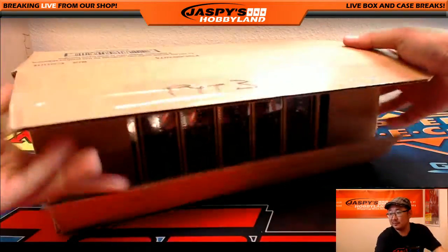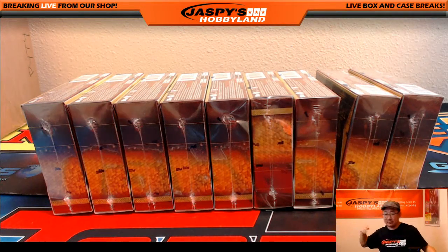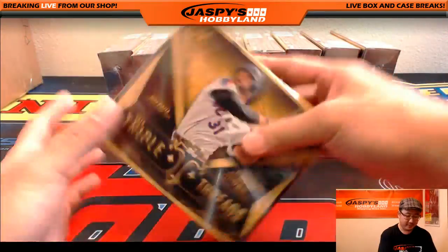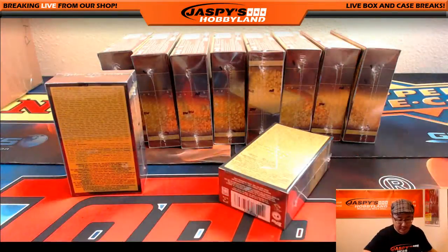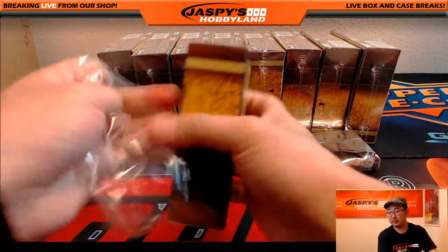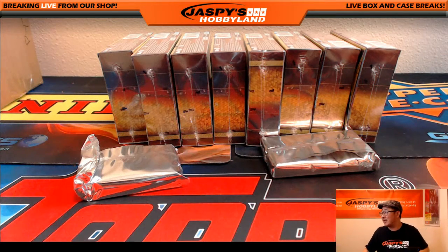Alright, here we go folks. Triple Threads Baseball, brand new release — very excited to do this. This is break number 3 from jaspeshobbyland.com. Already been pulling some nice stuff out of here, and there are case hit chases in these too. If you've purchased in break 3, definitely consider purchasing in break 4. Lee, real regicidal — how are you? You've got the Mets at number 5. For whatever reason tonight, everybody is in the YouTube stream, so nobody's been chatting the breakers.tv stream, but everyone's chatting in the YouTube stream. King D, yes, we will be getting Flawless NBA.